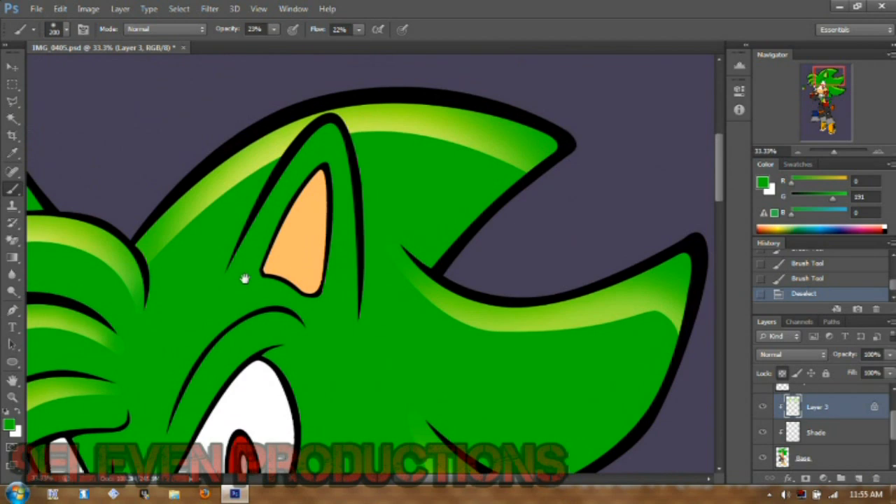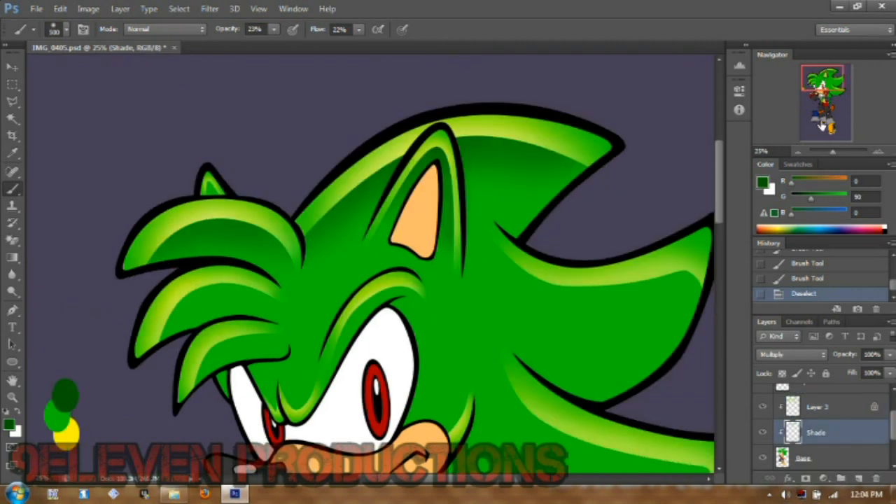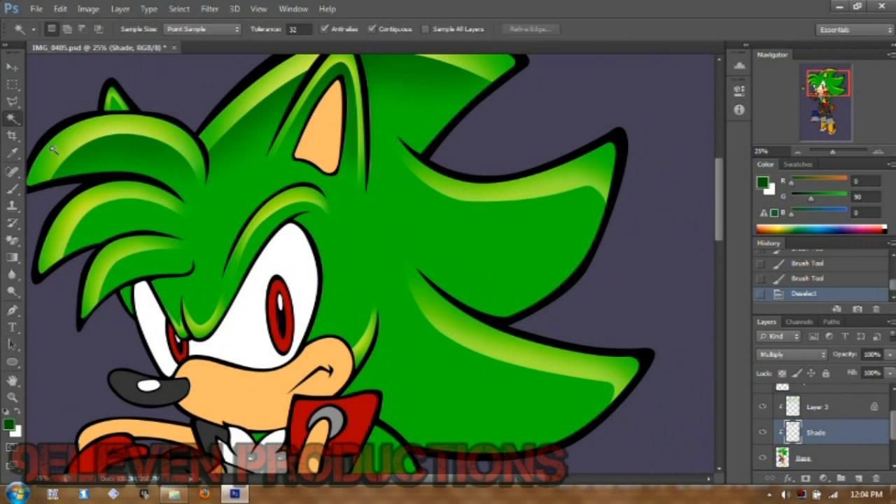Alright, time for the shading. Have your base color selected again, but this time click on your shading layer and make sure it's set to multiply. I accidentally shaded that before actually doing this since I was recording in parts. Just get a big brush and a normal dark color on the multiply shade layer. You can even use the burn tool on your base if you want — it doesn't matter how you do it, it's your image.